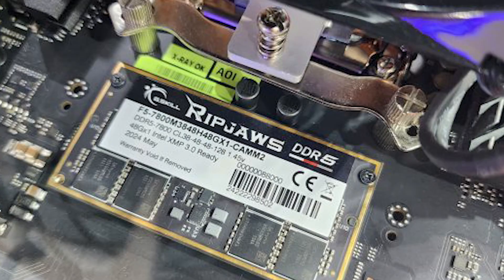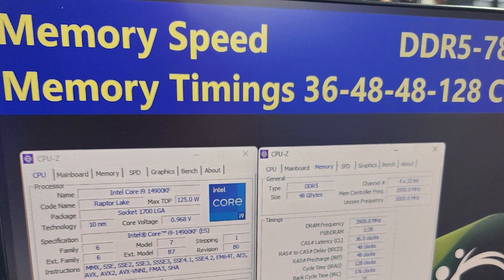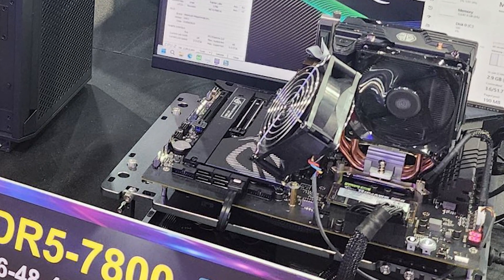G.Skill also had a demo out which demonstrated the power of CAM2: 7,800 megahertz CAM2, up to 48 gigabytes in capacity. The single module is up to XMP 3.0 standards and had a timing of 38-48-48-128 with a voltage rating of 1.45 volts. You might be thinking that's not a big deal, but it really is because CAM2 is still in its early phases. If you notice in the photo there's no heatsink on any of these modules, but you can see the custom fan G.Skill put on there, which makes you question exactly how hot CAM2 will really get.